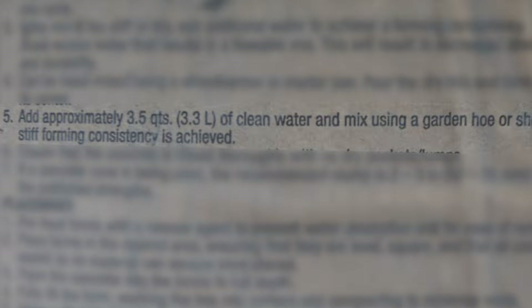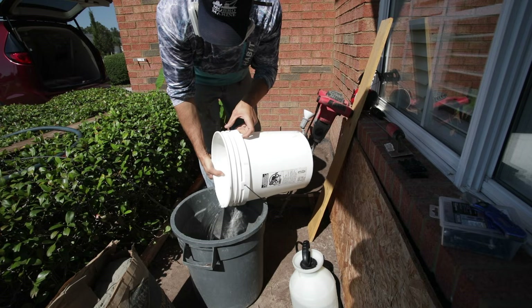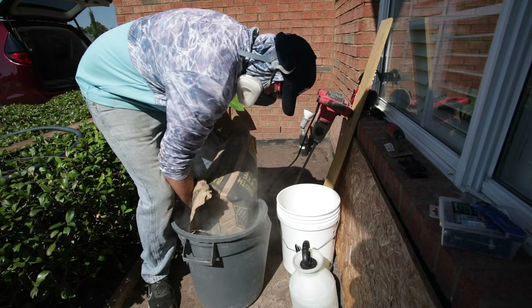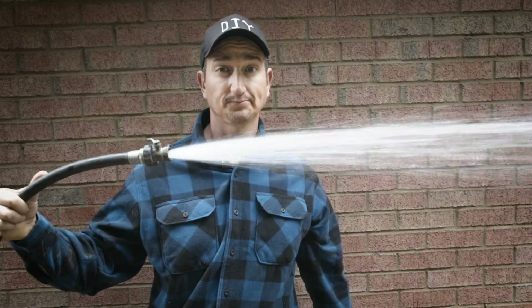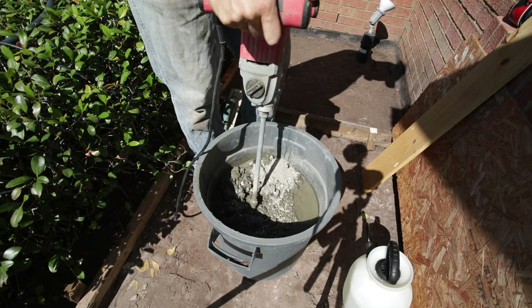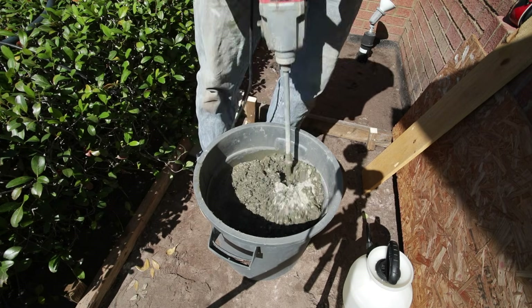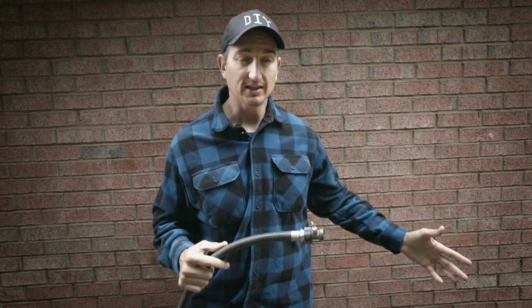We want our concrete to be strong, and a big part of that is how it's mixed. If you look on the concrete bag, it will give very precise amounts of water to use. Generally speaking, the less water, the stronger the concrete. However, it can be very difficult to mix with the recommended amounts. What I typically do is mix it a little bit wetter so I can work with it more easily. I understand I may sacrifice some concrete strength for that, but for light foot traffic, I think that is okay — and in my case, it always has been.